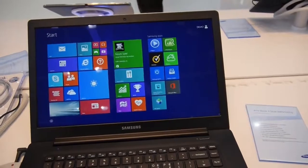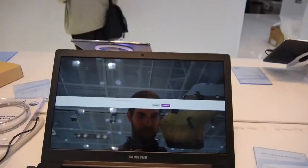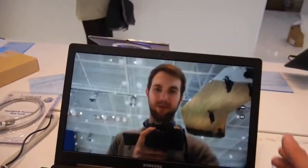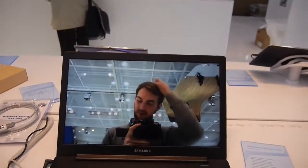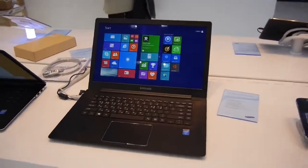Still, it's a sub-2-kilogram device, which is totally alright. So until next time — my name is Balazs, this was the brand new Ativ Book 9 Style here from CeBIT 2014. Thank you very much for tuning in; don't forget to subscribe to NWTV, and thank you for watching.